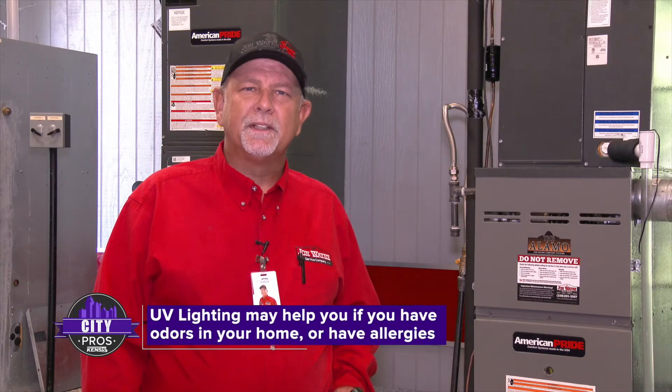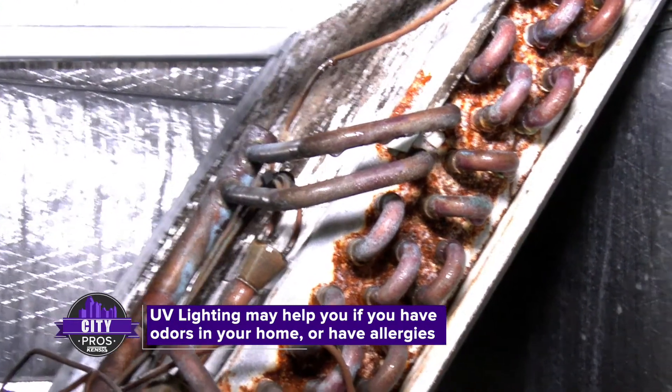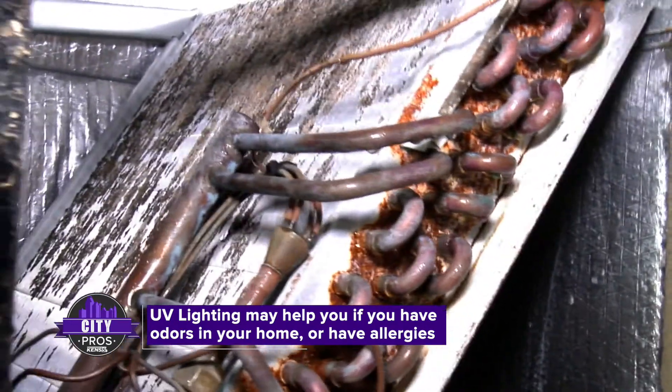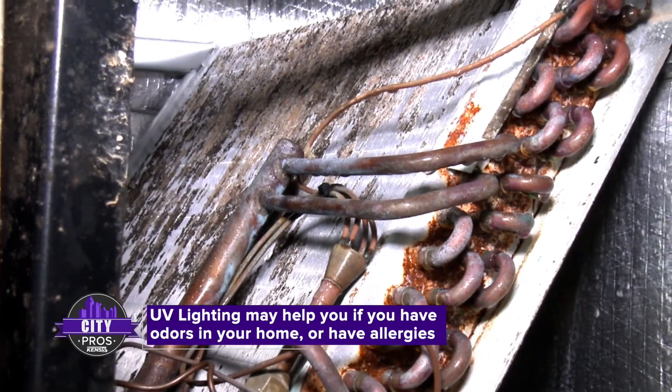The reason you would want UV lighting inside of your air conditioner is because it's a great environment for microorganisms to grow. It's a dark, damp environment and your air filter can't keep everything out, so some spores can land on your equipment, start growing, restrict the air flow, as well as contaminate your air.